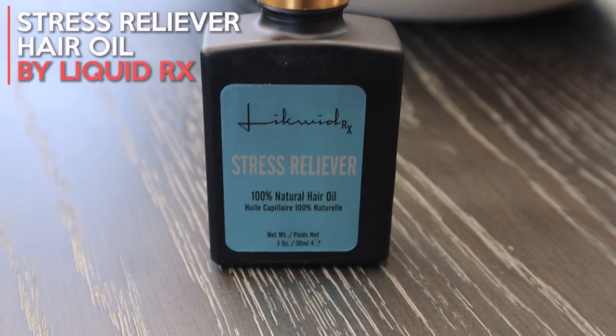The next product, and honestly one I was most excited for, is a stress-relieving hair oil. It's great for dry and damaged hair and for scalp massaging, but it also relaxes you. I used it this morning. This product retails at $75.